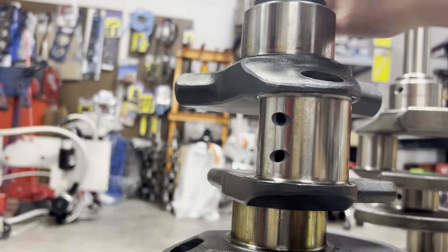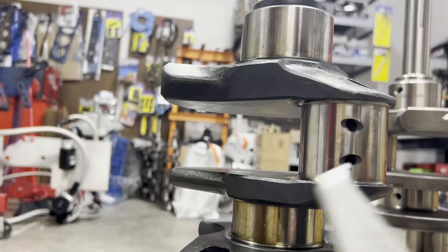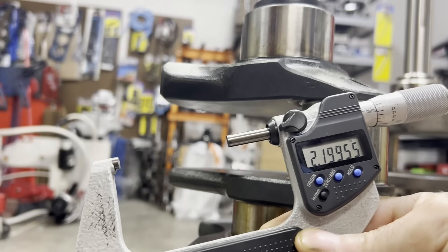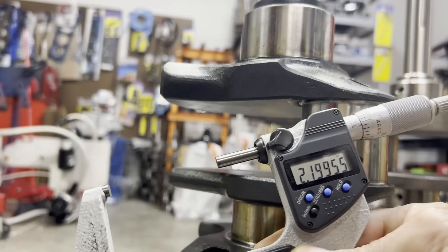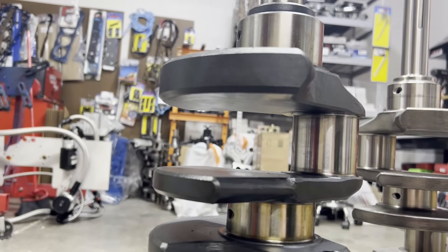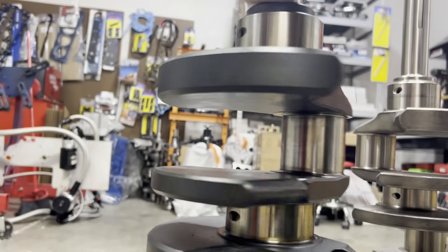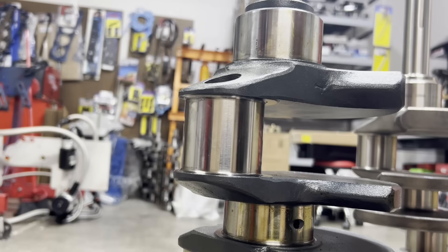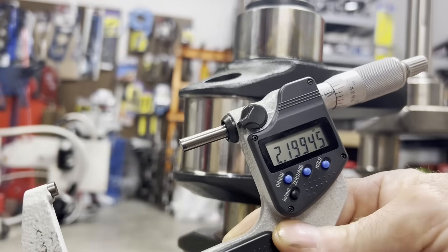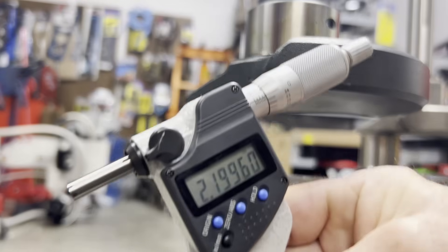Now let's hop over to the RPM crank — same deal. The journals are measuring noticeably larger: we were at 2.1986" on the Scat, and here we're getting 2.1995", 2.1994", 2.1996". There's almost a full thousandth of an inch difference in the raw journal diameters.